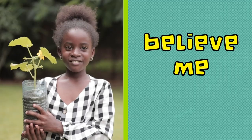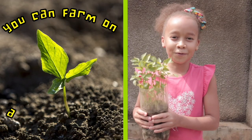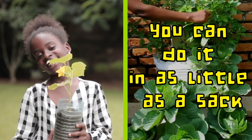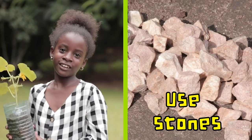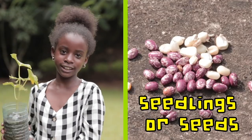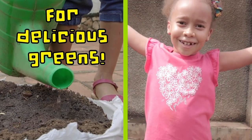Whether you have learnt or not, believe me or not, you can farm on a very tiny plot. You can do it in as little as a sack, a cycle plastic bottle or a shopping bag. Use stones and soil, seedlings or seeds. Water and wait for delicious greens.